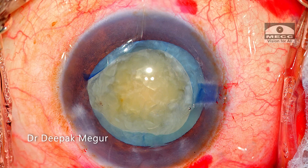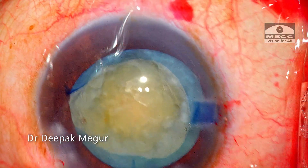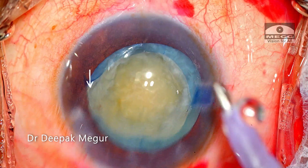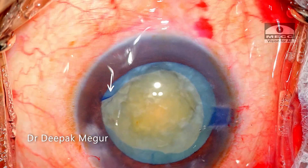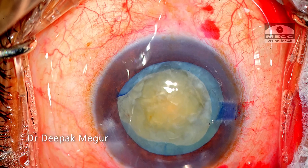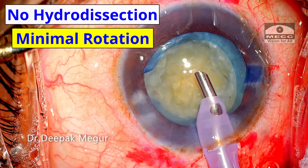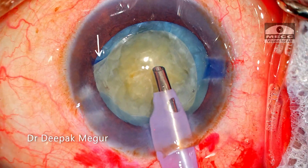The pupil is well dilated. The nucleus is not soft, but the good thing is that the edge of the torn anterior capsule is very well visualized and is currently everted and fluttering, which is a good sign. The principle of no hydrodissection and minimal rotation of the nucleus will be followed. With one eye on the flap, I begin phaco emulsification of the nucleus.